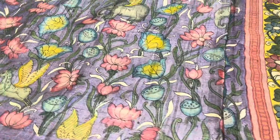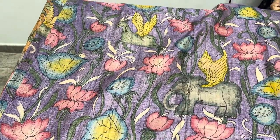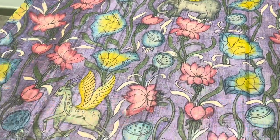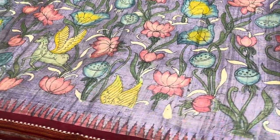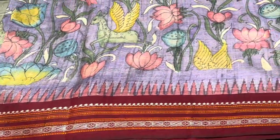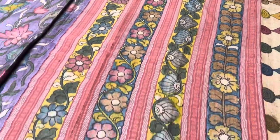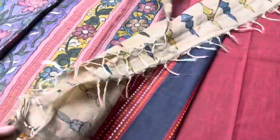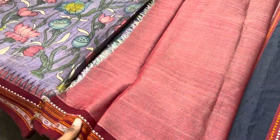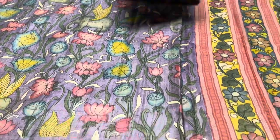The next saree is a beautiful lavender base with a flying animals design — you can see elephants with wings, along with water plants and lotuses all over. It is a very rare color in Penkalamkari. The borders are in maroon base color, beautifully hand painted with a paisley pattern. The pallu is also hand painted, and we have a contrast red blouse piece with beautiful Penkalamkari border patterns.